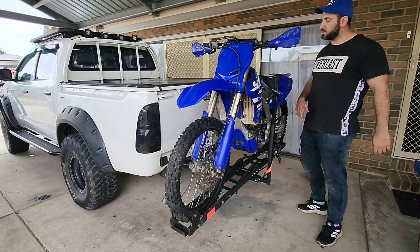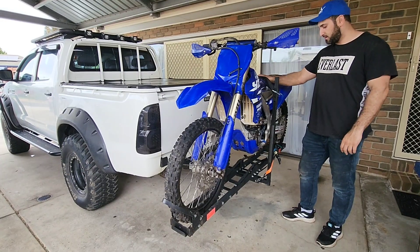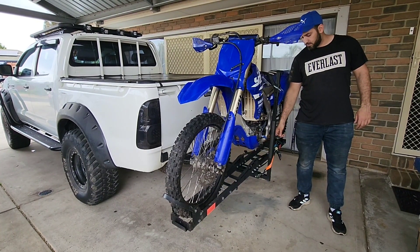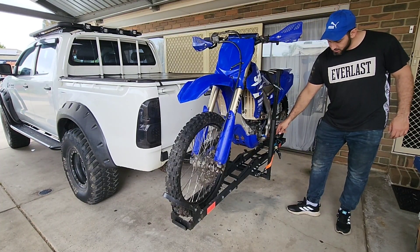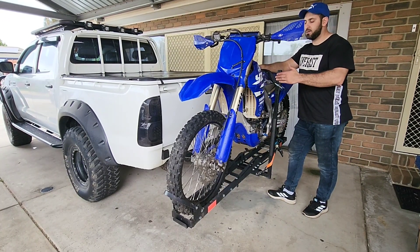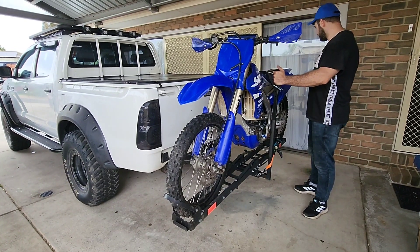We literally got some videos of us going forward driving with this on the back. All you got to do is, with where your steps are, just clamp them down — this side and that side. After you clamp them down, just push them as far down as you can, and that's going to hold them into place.